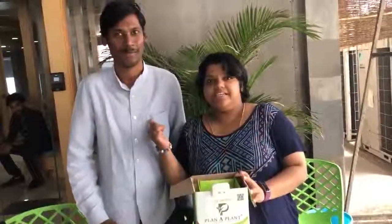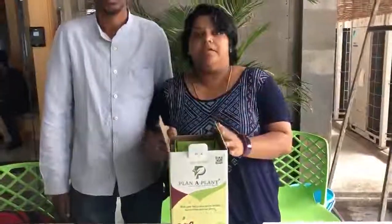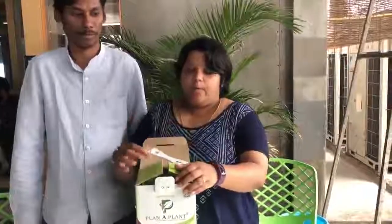Hi, this is Divyan Jani and he is Ganesh. We are from Planner Plant and this is our patented product Plant Ganesh, which we have built specifically for Ganesh Chaturthi to avoid pollution through POP Ganesh Idols. Now, I will clearly explain you how we can unpack it.